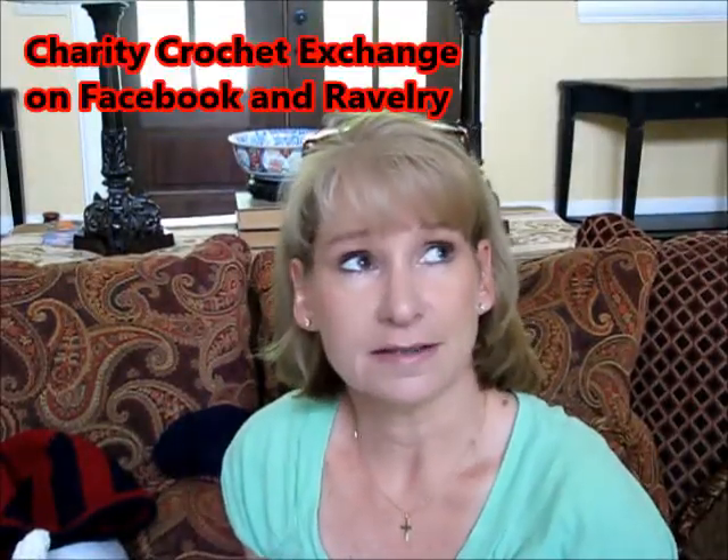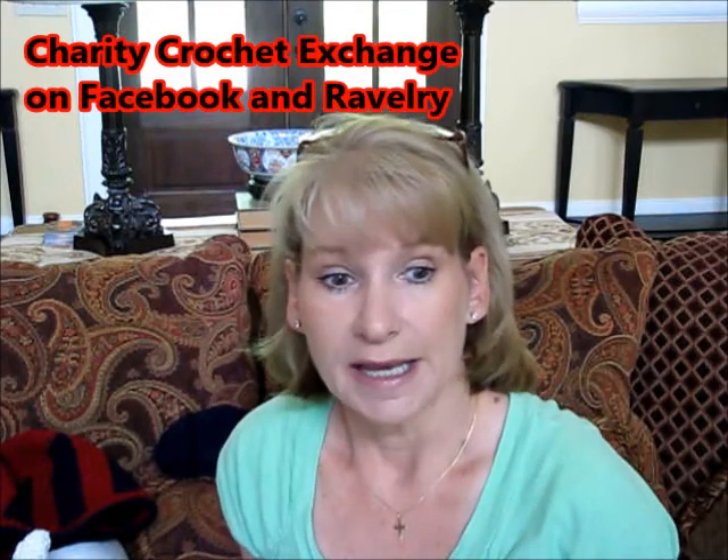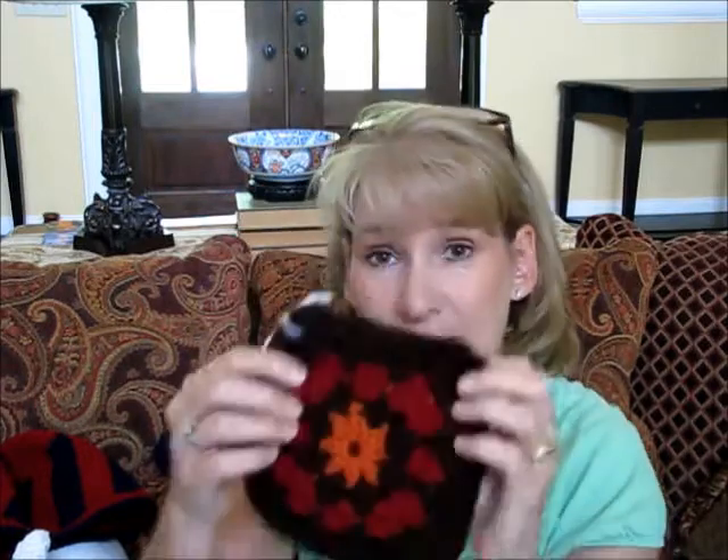I've also discovered a charity called Charity Crochet Exchange. Essentially you create granny squares and send them to people who put them together as an afghan and give them to charity. They give you parameters — like specific colors to use — and you always have to do two squares so the balance is correct when arranging squares from all these different people. Charity is right up my alley, it's something I love to do.